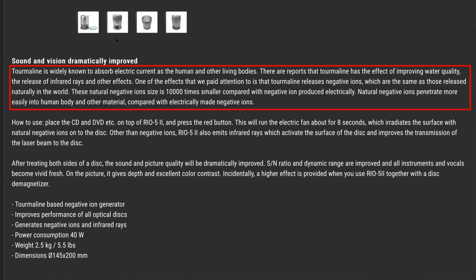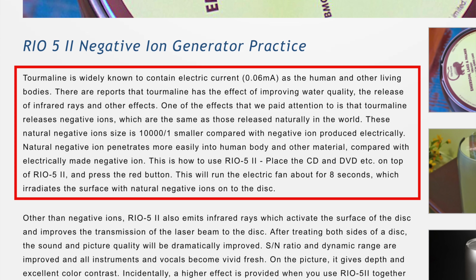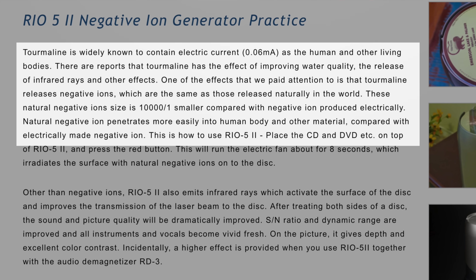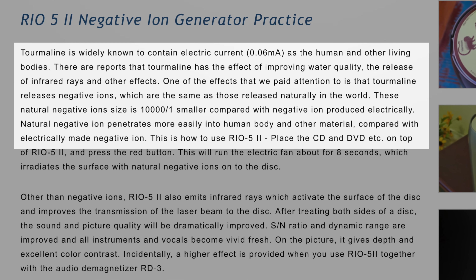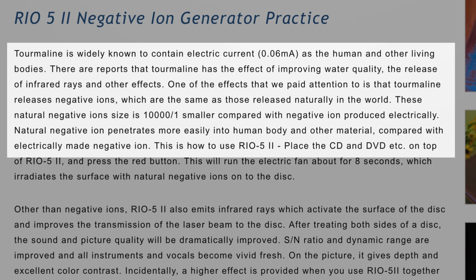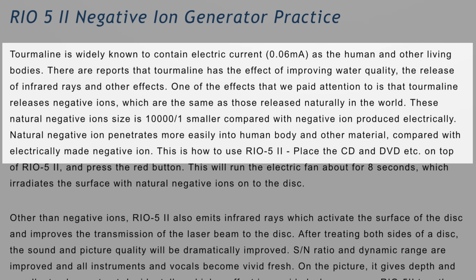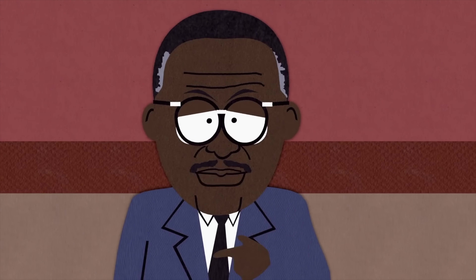I do have a paragraph that describes how this device works — translated clearly from the original Japanese, not particularly well, and used in various adverts and articles. To me, it reminds me of the Chewbacca defense from South Park. "Tourmaline is widely known to contain electric current, 0.06 milliamps, as the human and other living bodies. There are reports that tourmaline has the effect of improving water quality, the release of infrared rays, and other effects. One of the effects we paid attention to is that tourmaline releases negative ions, which are the same as those released naturally in the world. These natural negative ion size is 10,000 to 1 smaller compared to the negative ion produced electrically. Natural negative ion penetrates more easily into human body and other material compared with electrically made negative ion." None of this makes sense. It does not make sense. The defense rests.